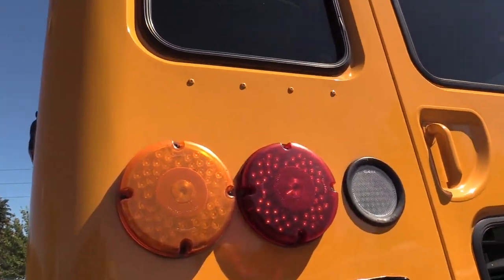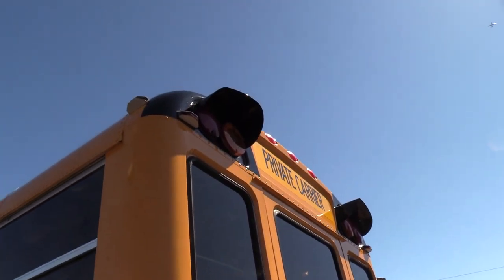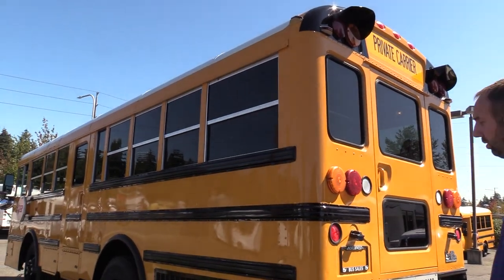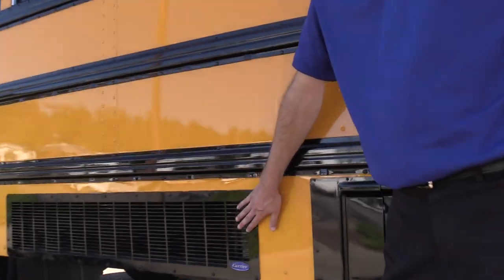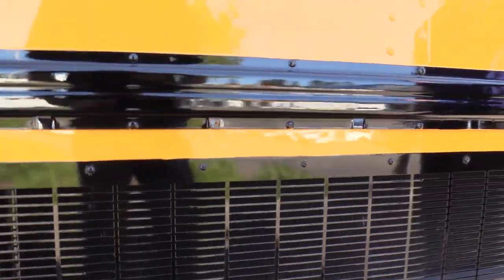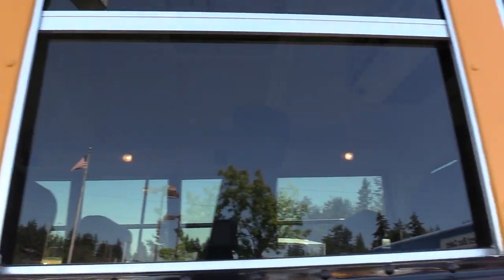LED tail lights and turn signals with less amperage draw than incandescent bulbs. Moving on to the driver's side, there's another rear AC condenser. One thing to point out is the tinted windows — it's a nice dark tint — which helps keep it cool in there as well as providing privacy.